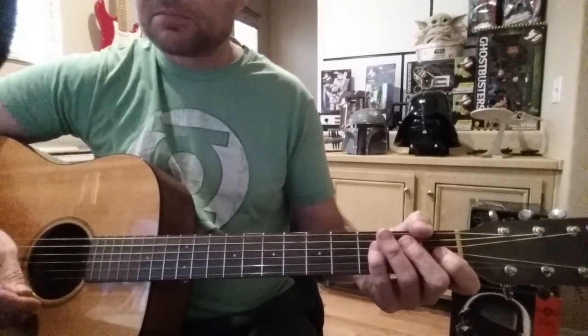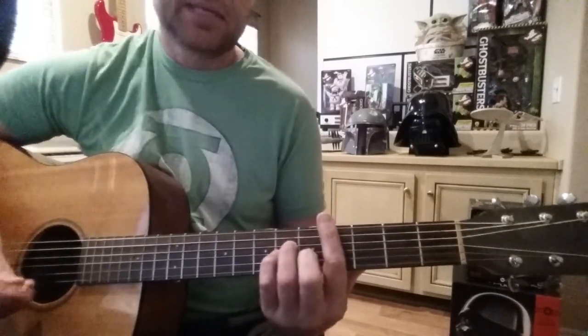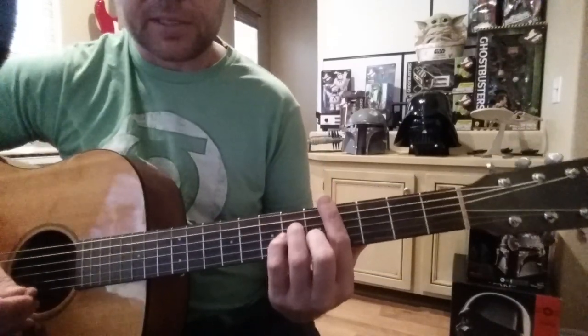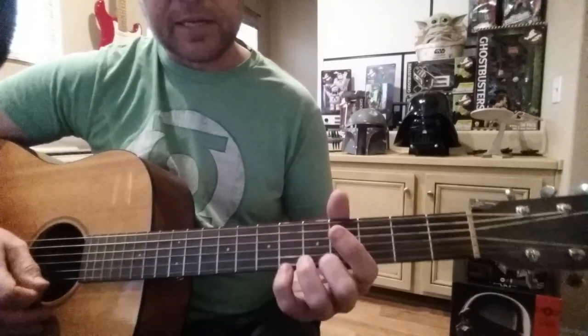That is it — it's short and sweet. I really like that version; the whole song is obviously cool too, but the acoustic version is a little shorter and a little easier to play. Alright, so one more time: